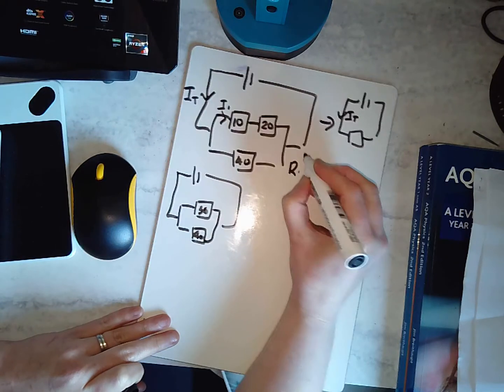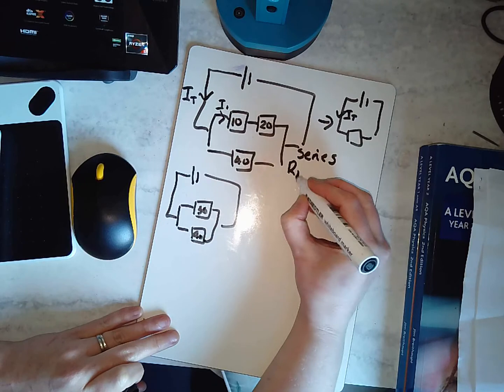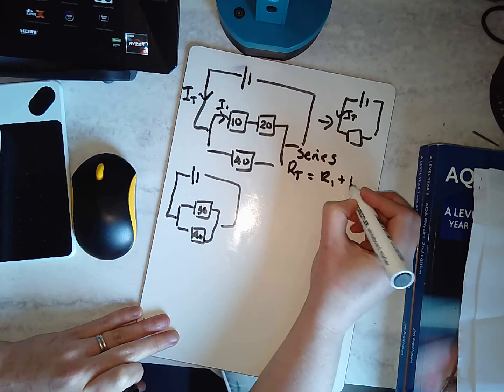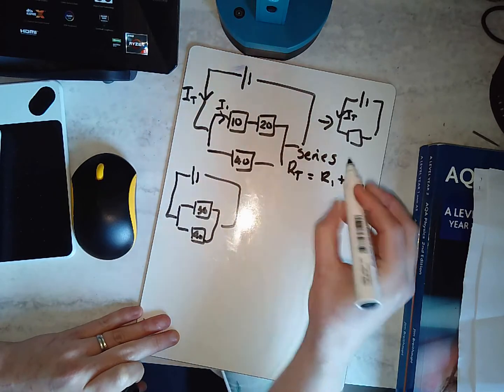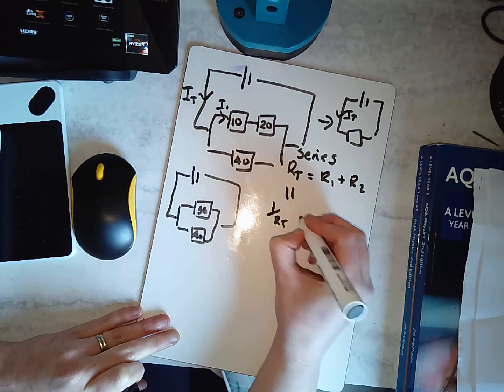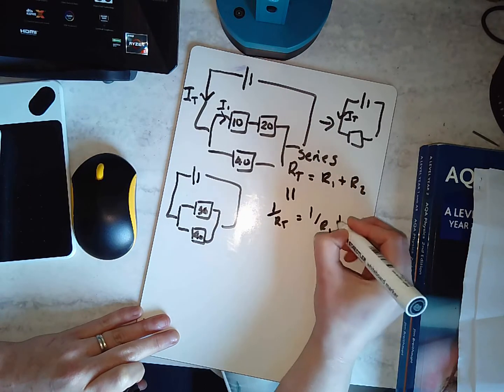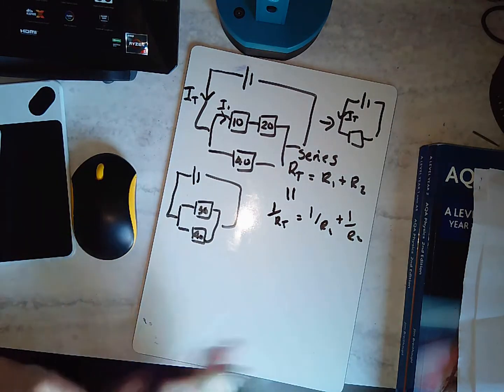Remember: resistors in series means total resistance is R1 plus R2. For parallel, one over RT equals one over R1 plus one over R2. I found the total resistance of the series pair, and now I'm left with those two in parallel.